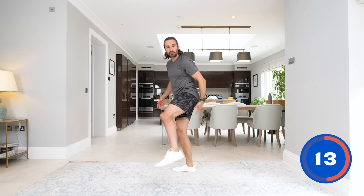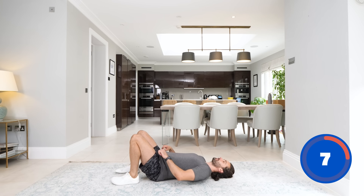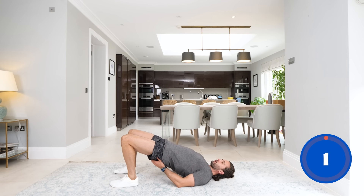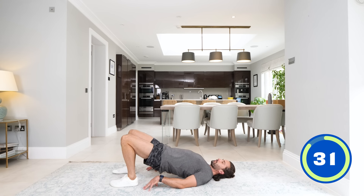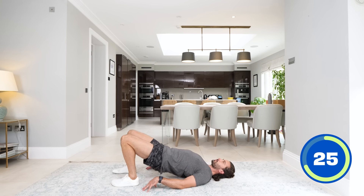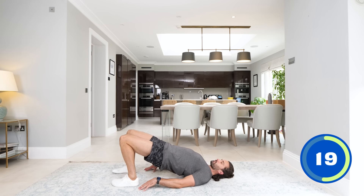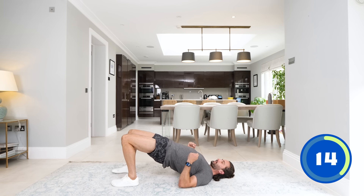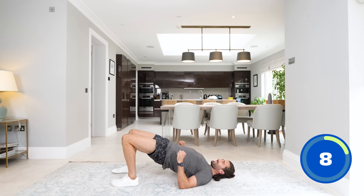Now we're going to go down for a hamstring and glute exercise — this is called a glute bridge. Laying on the ground, feet on the floor, hands on the floor. We're just going to lift ourselves up, trying to lift our bum off the ground using the hamstrings and the glutes. Drop, drive up, drop and drive. Driving those heels into the ground. Your head's on the floor, shoulders on the floor, just activating the muscles of your posterior. We worked the quads; now we're doing the hamstrings and glutes. If you really want to feel the squeeze, come to the top, clench for a second, hold it and down. Squeeze, release, clench the glutes.